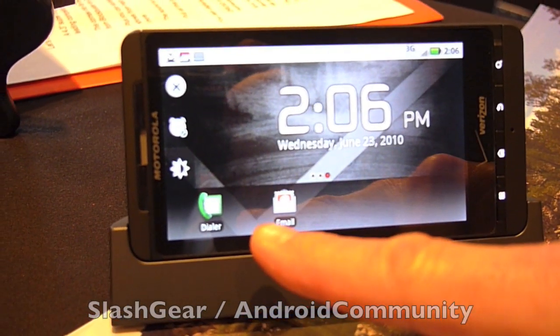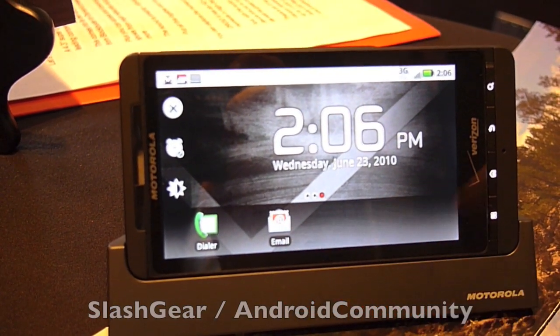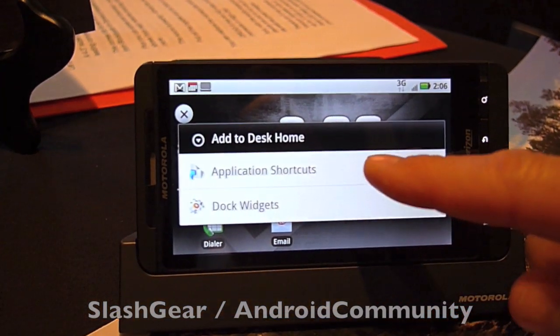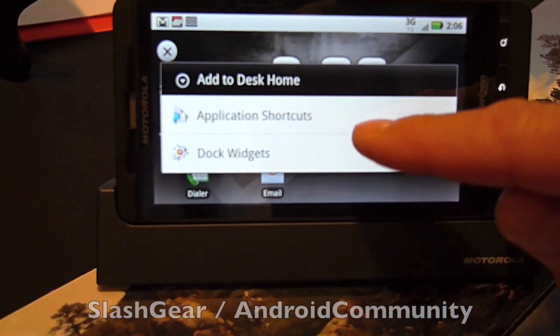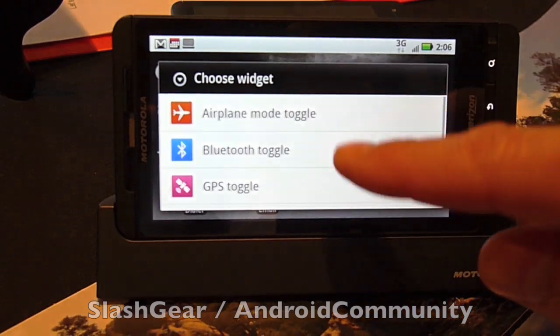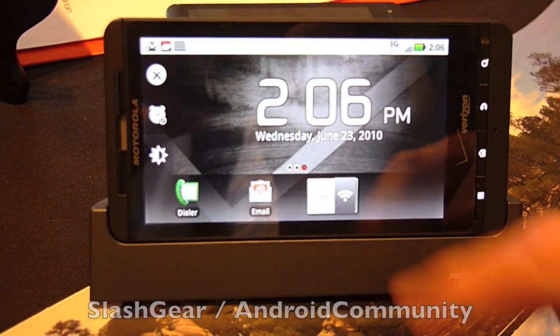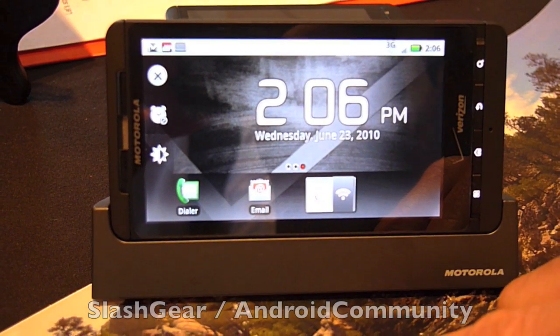I've got a third panel where I've got a dialer as well as email, so maybe I want to use this in my office. If I want to customize it, I can hold it and then go to either application shortcuts or dock widgets, scroll through and select what I want. I'll put Wi-Fi toggle on as well, so now I can toggle Wi-Fi on and off.